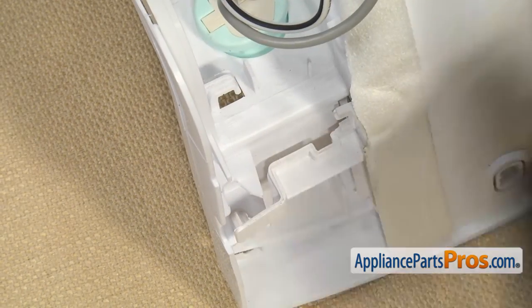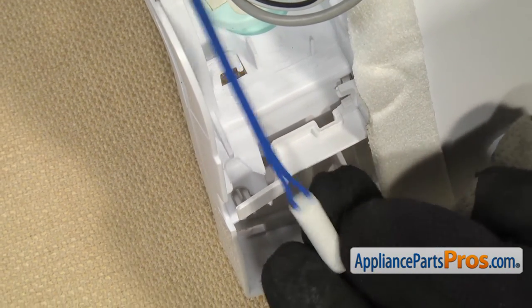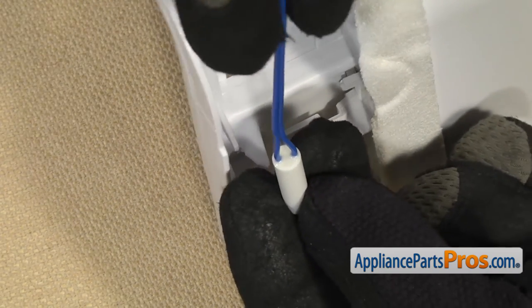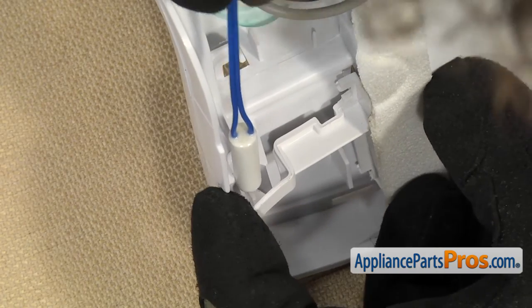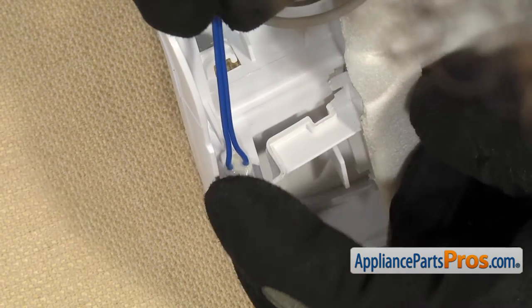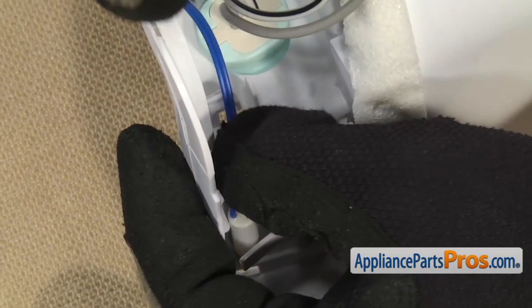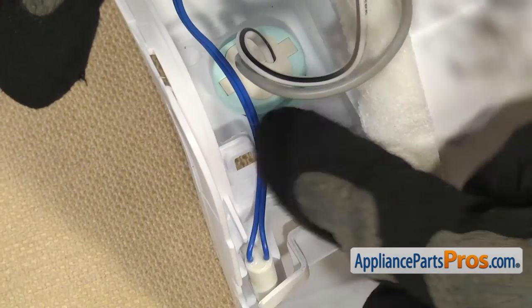Once you have those widened out, we can put the sensor in there. We're going to mount it with the wire coming out the other way because it's shorter, and we want to make sure that we have enough length in order to plug it in. This doesn't have to go in there all that tight — it just has to sit here so it's in the ambient air. Once you have it in place, we can route the wire underneath the clip back here.